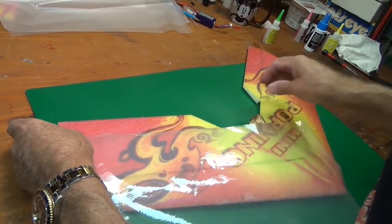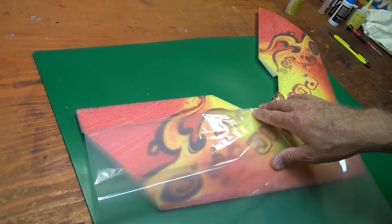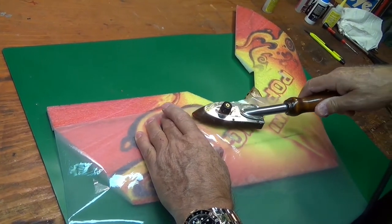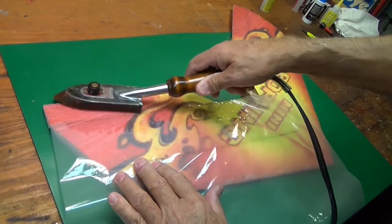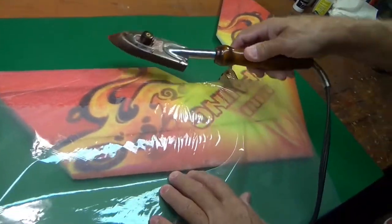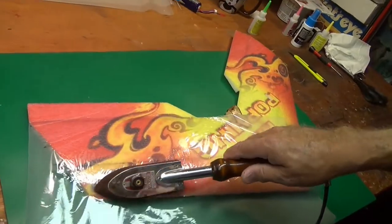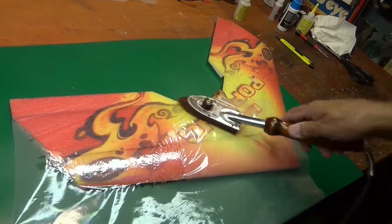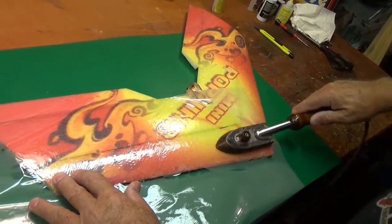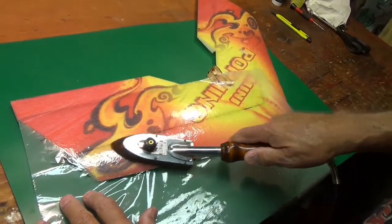We're going to do that when we come back around the other side. I've lined this up with the very edge of the elevon and the edge of the plane right there, and we just lay that down nice and flat. Iron's good and hot. I use the hot iron technique — some people don't like it, but I think it makes the plane stronger. The iron could melt the foam, so don't linger on uncovered film.